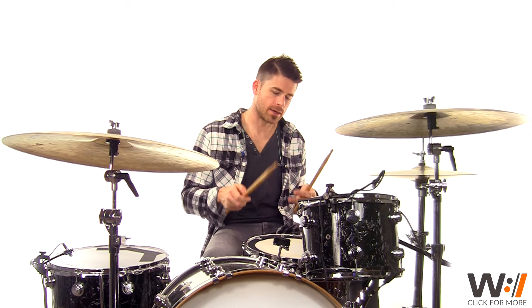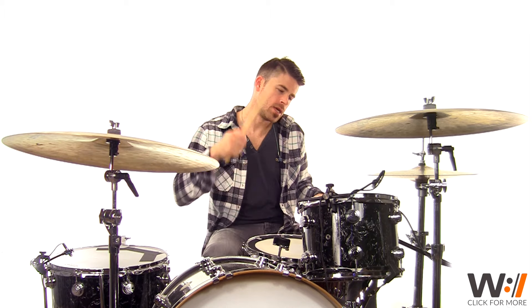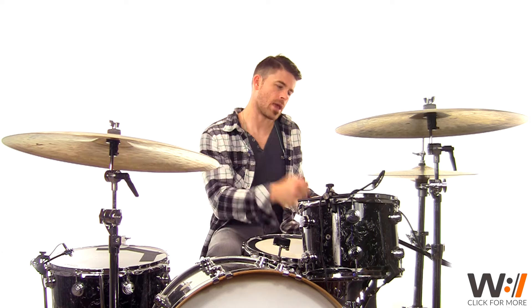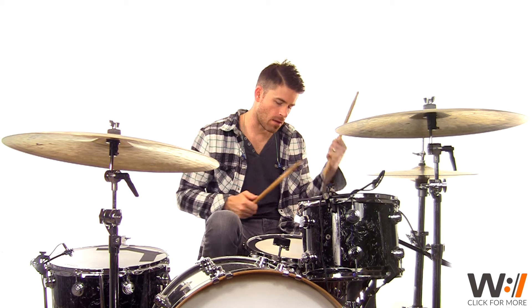We're also still keeping that four-on-the-floor quarter note driving feel through the chorus section. So that's just gonna look like: one and two and three and four and, one and two and three and four and.